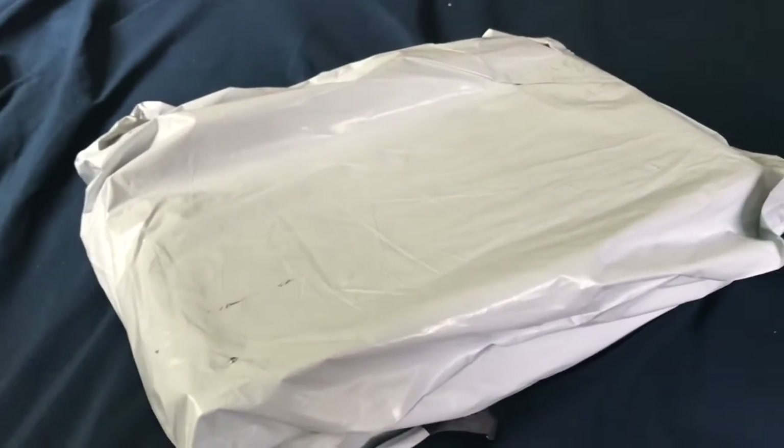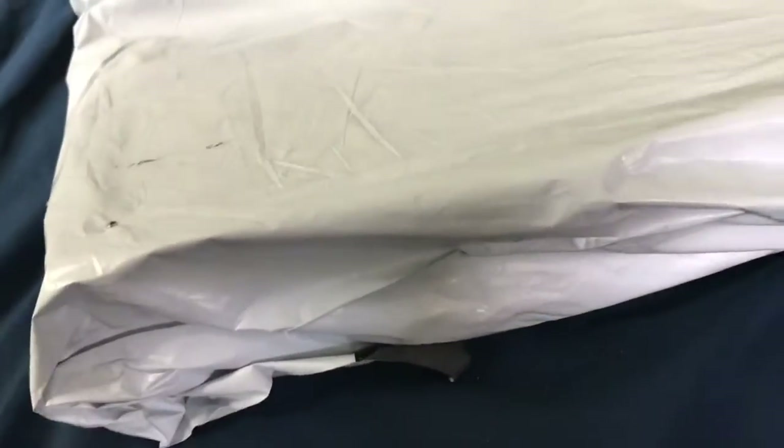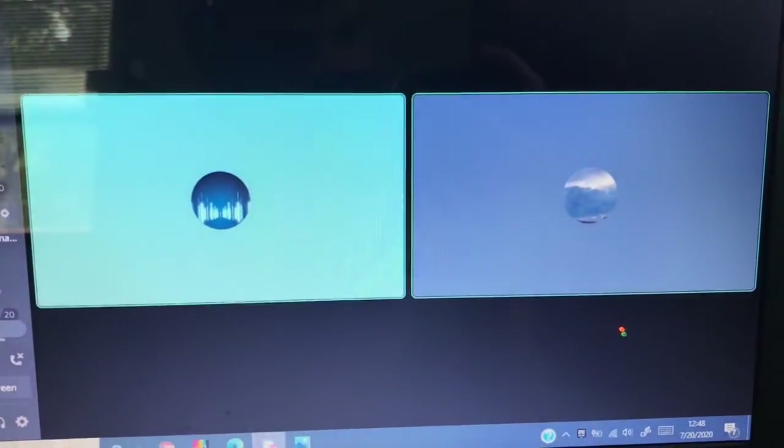Hey guys, SBCIndianaEAS here, back with another video. Today I'm going to be showing you a box — but what could be inside of the box, you say? If you read the title, then you know what's in here. I'm also along here with SBC Jefferson 1030.